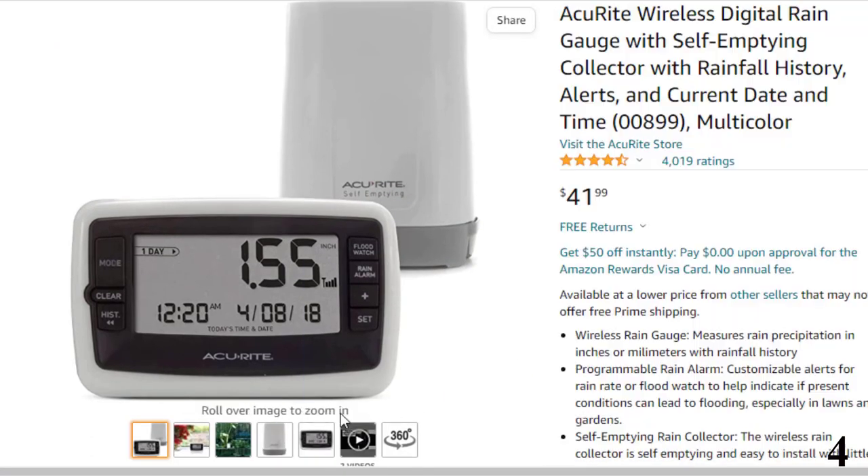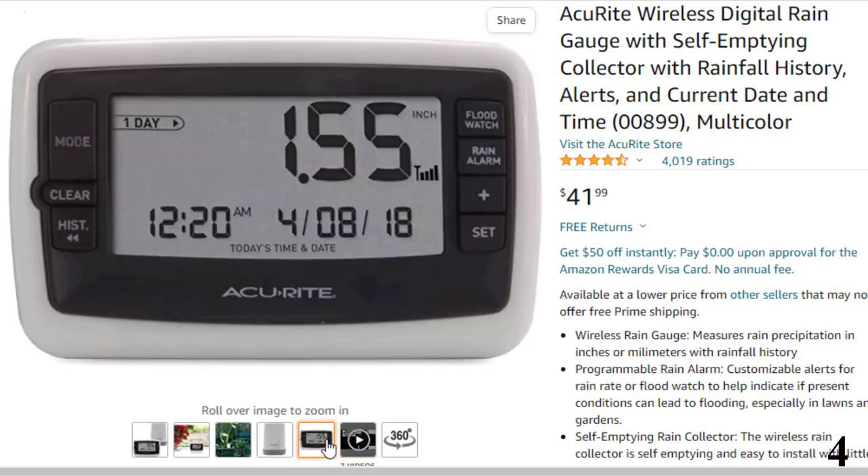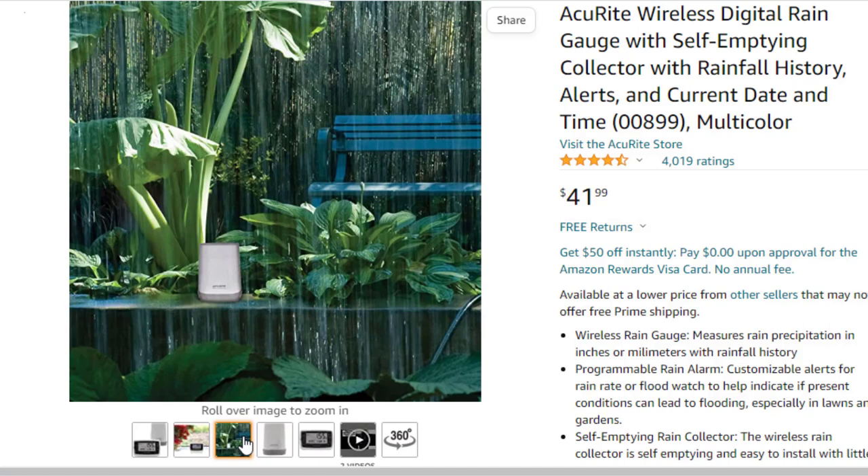Number 4: ACU-RITE Wireless Digital Rain Gauge, available at around $41. The ACU-RITE Wireless 00899 Outdoor Sensor and Indoor Monitor affords you the luxury of checking rain totals without stepping outside, and it's also self-draining. The indoor monitor provides a wealth of information — like other digital options, it tracks rain totals for the event, day, and week. The difference is that it stores those totals longer, holding information about the last seven rain events, days, and weeks.